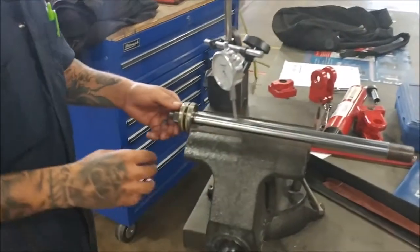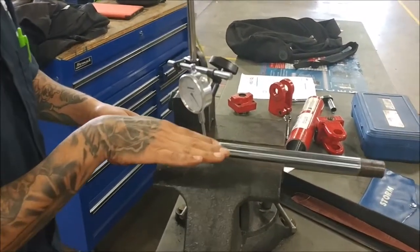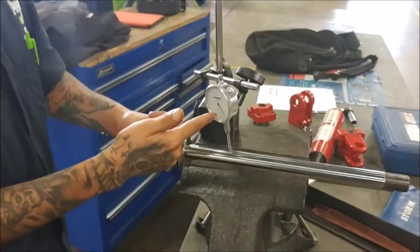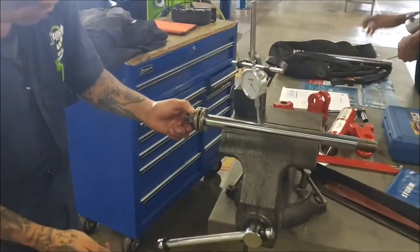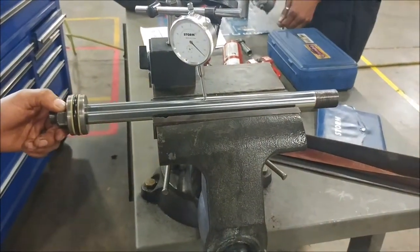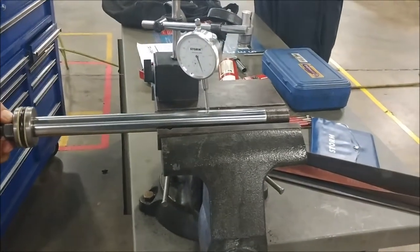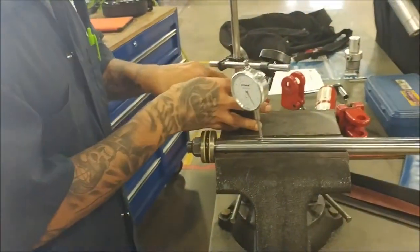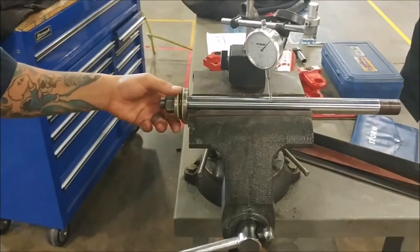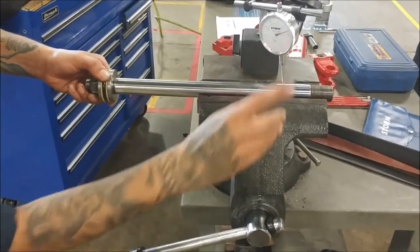Our next test is to pull this piston out and see if it's got a bend in it - whether it's bending up, bending down, or to the side. We'll be able to see that with this dial indicator. So you can see that it's got some pretty notable wonkiness to it. I'm actually going to reset this up to make sure it's reading properly and not just me holding it a little bit off. Look at that - it's got about a dip of like six thousandths in it.